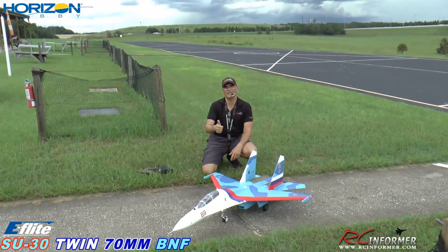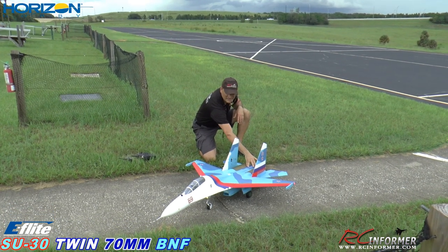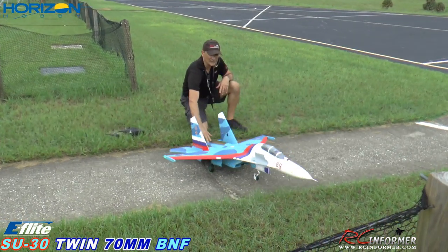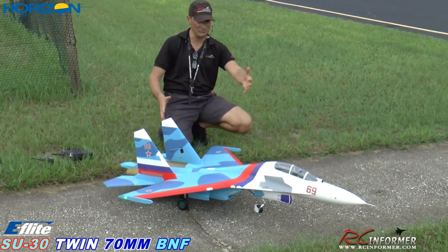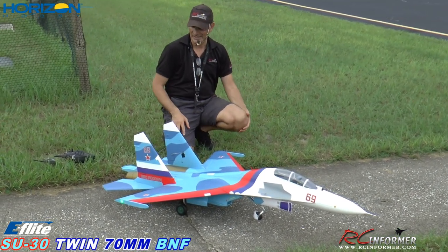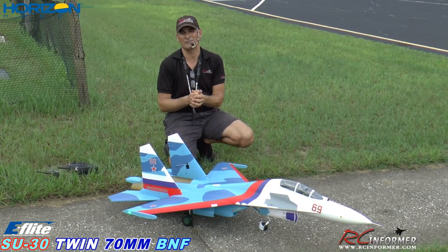Hey guys, Rich here at RC Informer. Today once again we've got Steve on the camera, and today's flight we have the maiden flight of the beautiful E-Flight SU-30. This is a six-cell power, monstrously big airplane. We've already shot a couple of videos of it and we're going to have a lot of videos of this, so check for it at RC Informer.